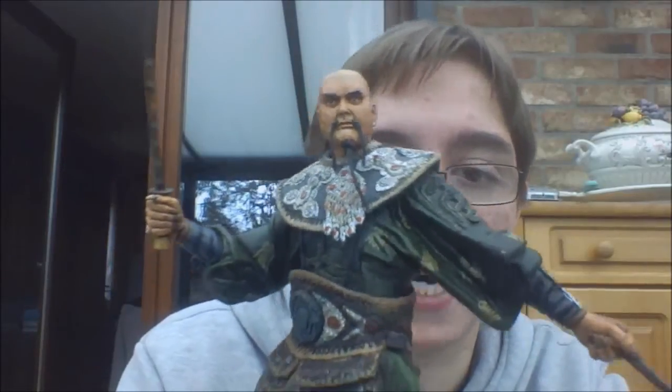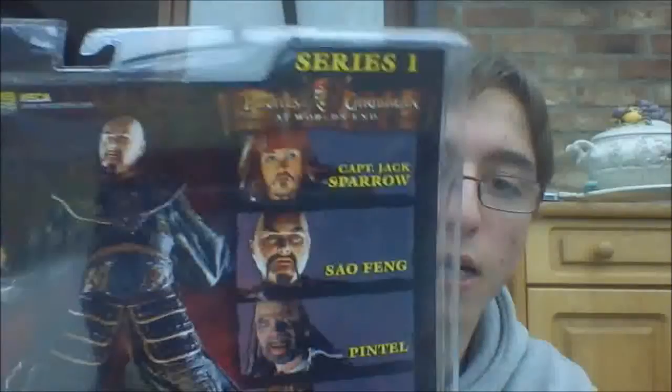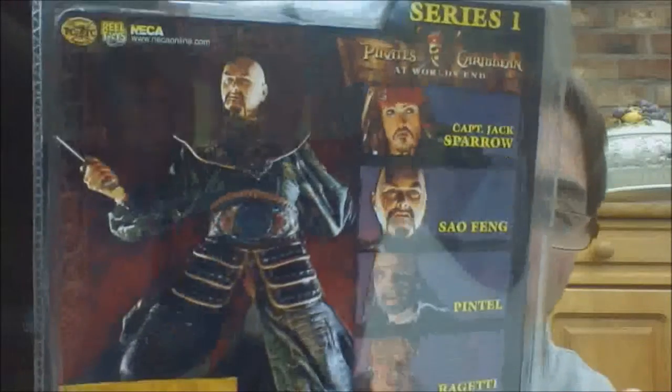We'll take a look at the packaging first, and then Sao Feng himself. He comes in the clamshell NECA packaging. As you can see, it's Series 1 from At World's End. You've got the Sao Feng name tag, with sword, sheath, and bathhouse base listed as the accessories. You've got Series 1 figures: Captain Jack Sparrow, Sao Feng, Pintel and Ragetti. And you can see a nice picture of the figure. Real nice packaging.